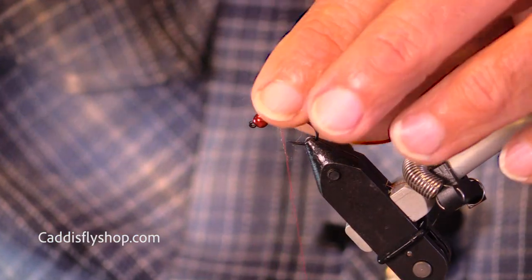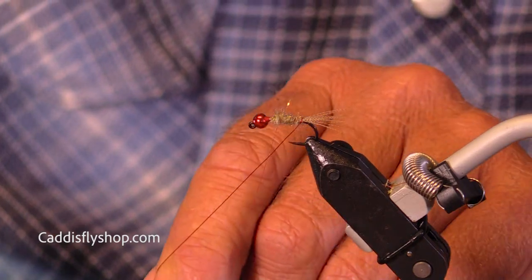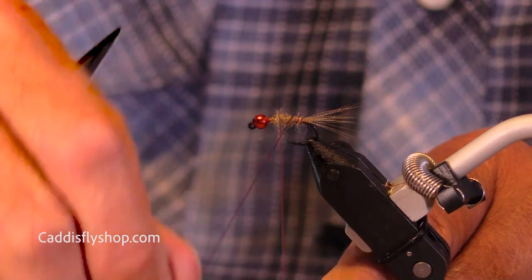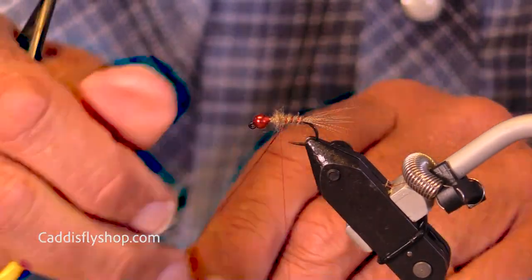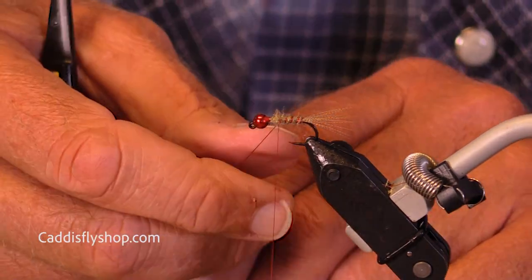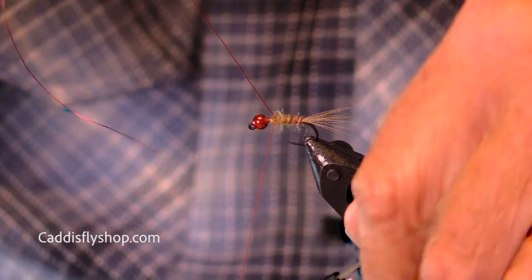Without messing up my tail — I have no idea what thickness this wire is, I just know it's what I've got. It's not super fine, but it does show up nicely.